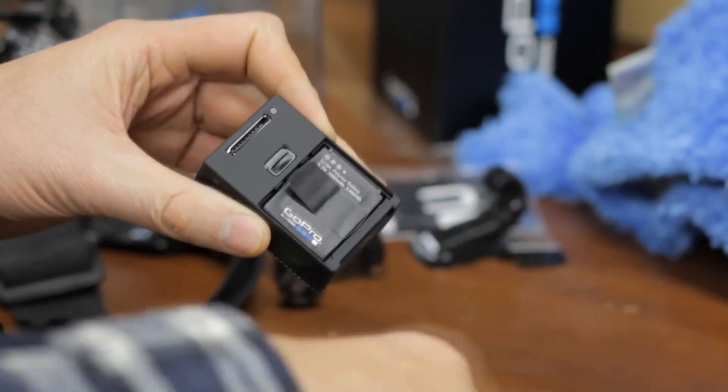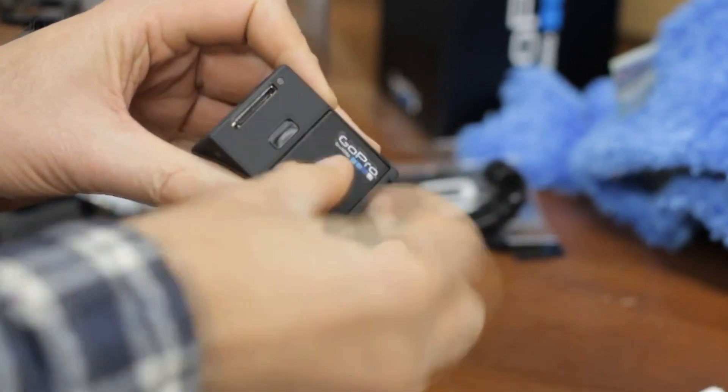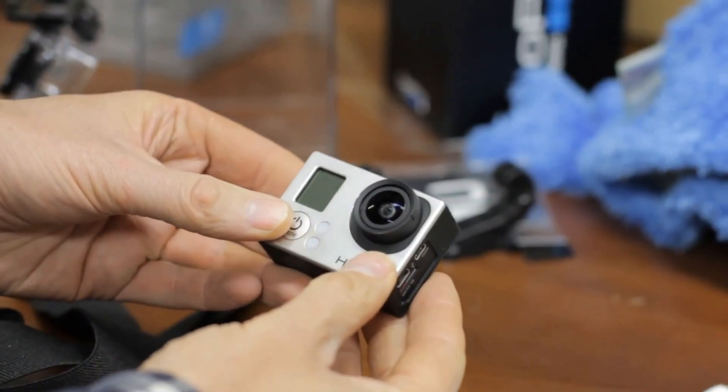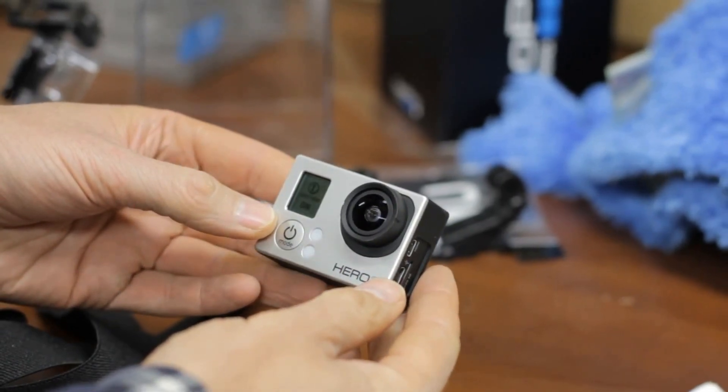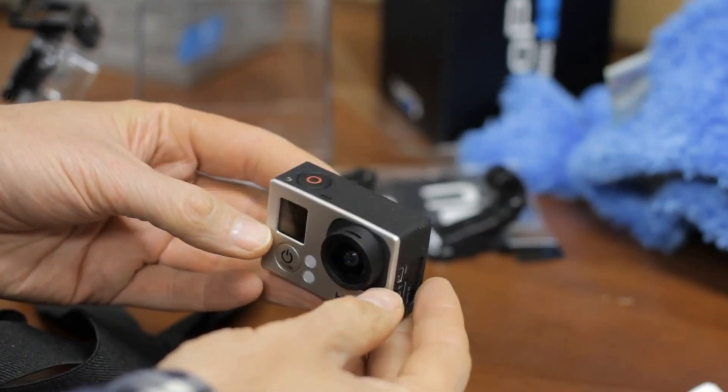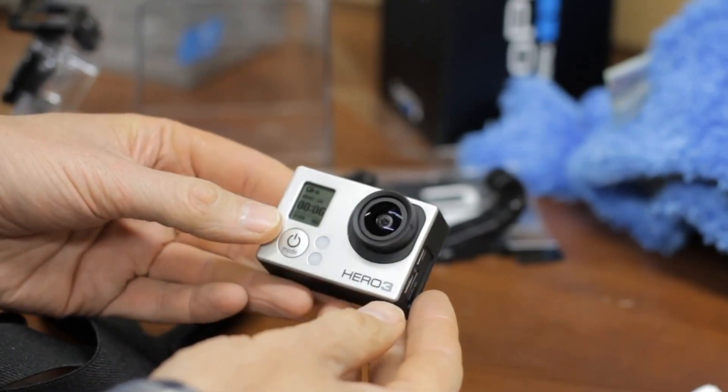I'm very surprised that GoPro released the Hero 3 with bad firmware. They must have known of the issue, or worse, they didn't know of the issue and didn't do any testing. If they were smart, they'd make a non-Protune version of the firmware available for both cameras, because I can live without Protune and without freezing.